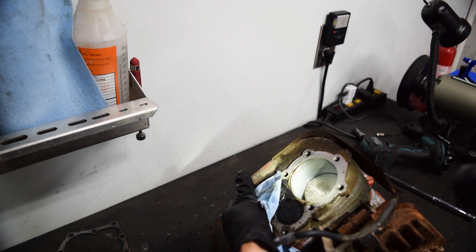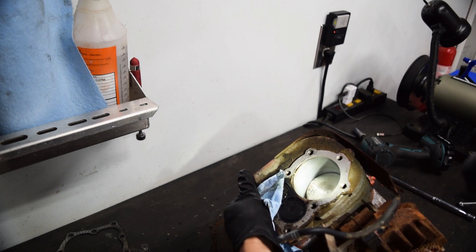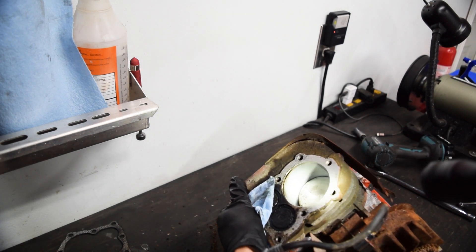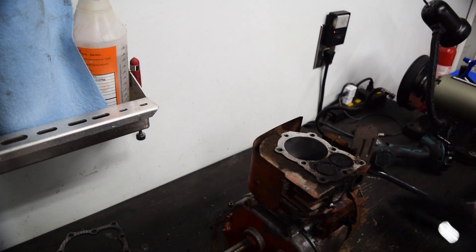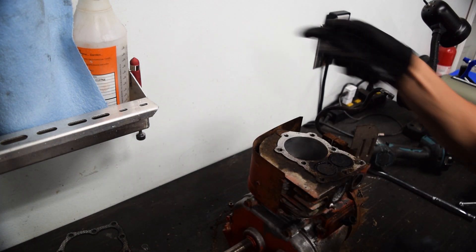It's got lateral or vertical scoring - I don't know. It's not super great, but really not the end of the world. We're going to clean it all up. These valves look like trash though.